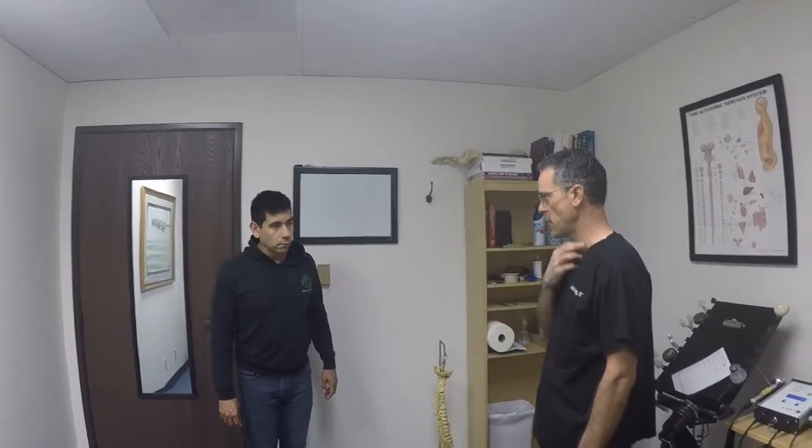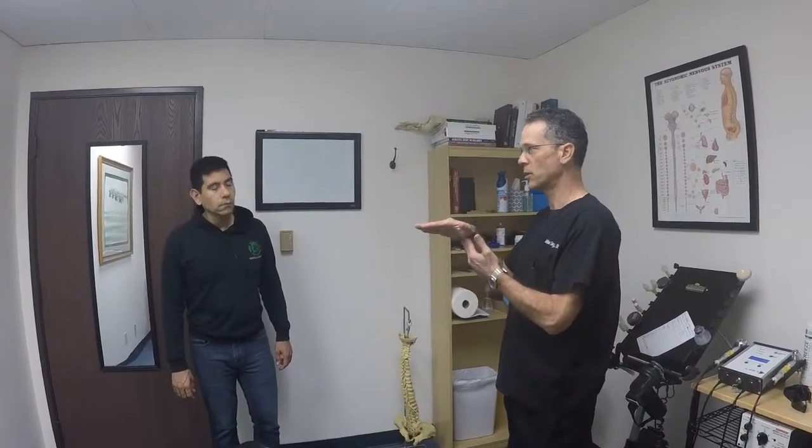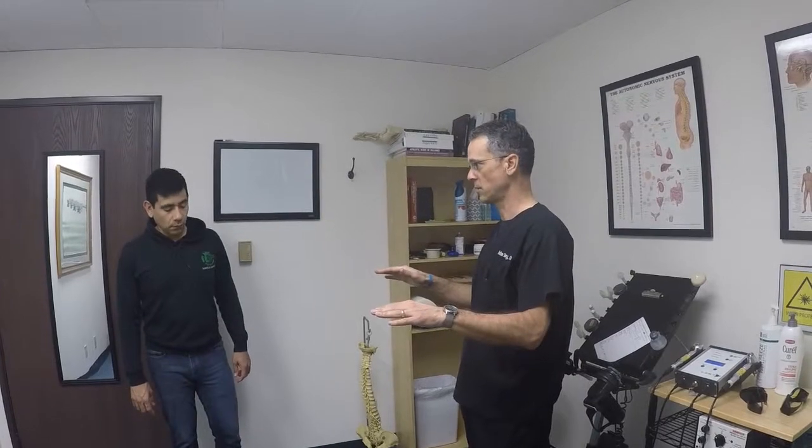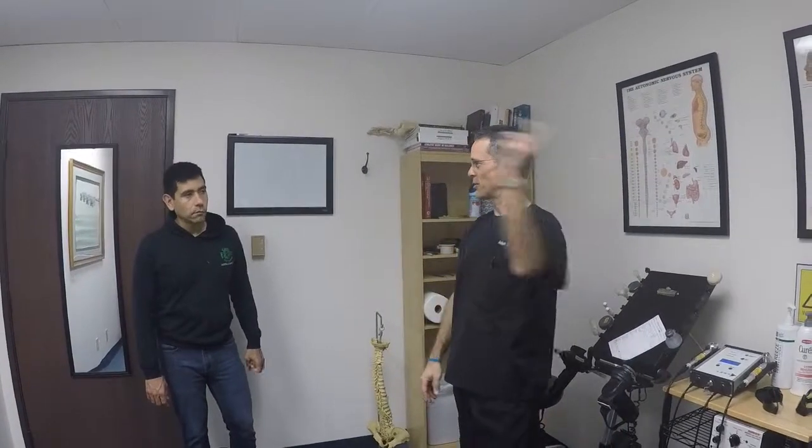I'm going to show you an exercise called the founder. What it's really trying to teach you to do is to use your hamstrings, your butt, and keep your back strong so that when you bend forward, you don't hurt it. We usually do this in a series of treatments because it takes a little while to learn — it's like throwing a baseball with your left arm.